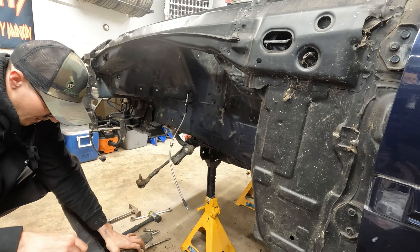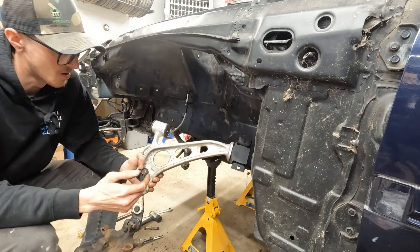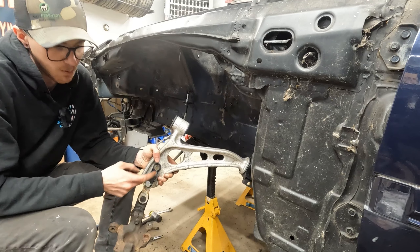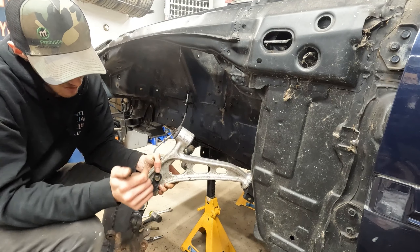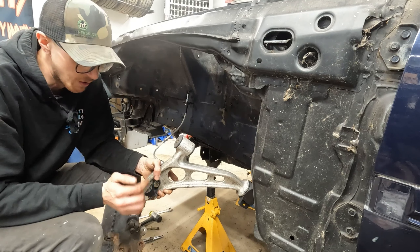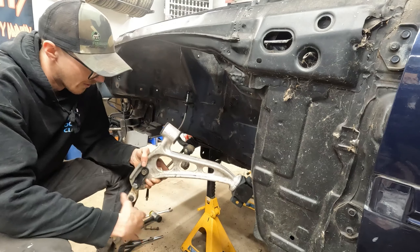Here we go — she's out. The biggest difference between the two: I need Series 4 control arms for all this. On the Series 4, the lower ball joint extender bolts on where the sway bar bolts on — you can see this bracket here. Series 5 arms have the sway bar bracket kind of molded in, actually riveted on with one center rivet. So you don't have those bolt holes to extend from. Running the Villain's angle kit, you need the Series 4 control arms.